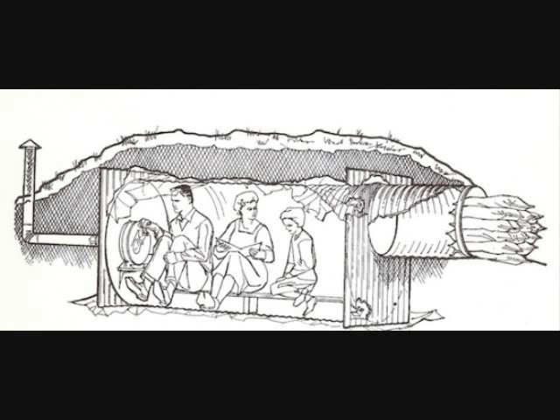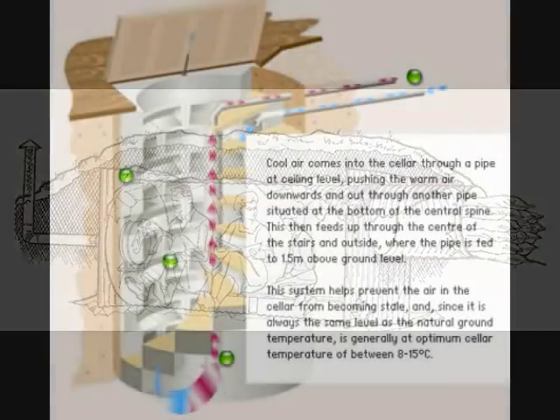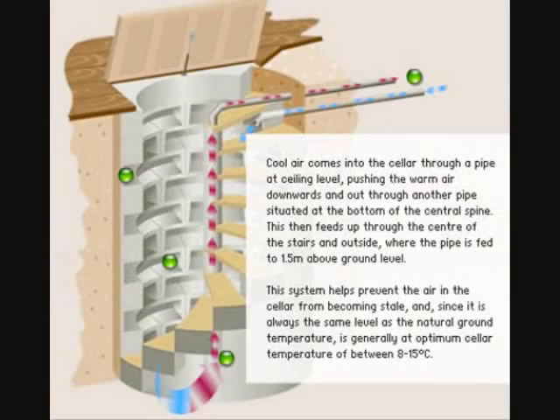The problem is that building a root cellar takes a lot of time and money. We're living on a homesteading budget and want to see if we could make a root cellar for less than $10 and for just a couple of days' work.